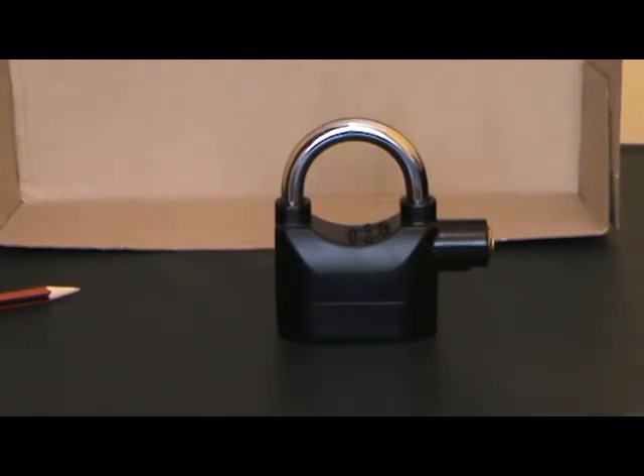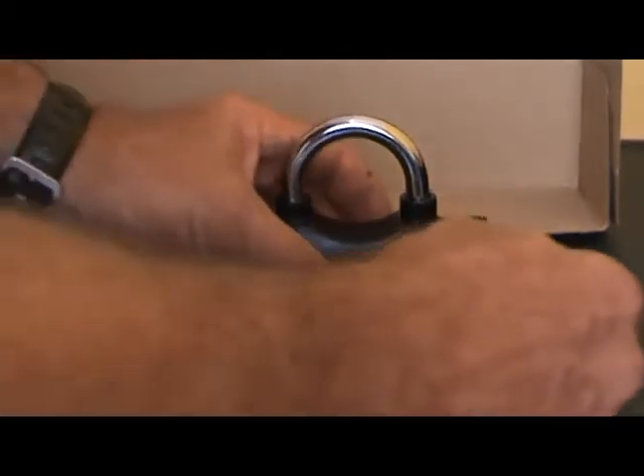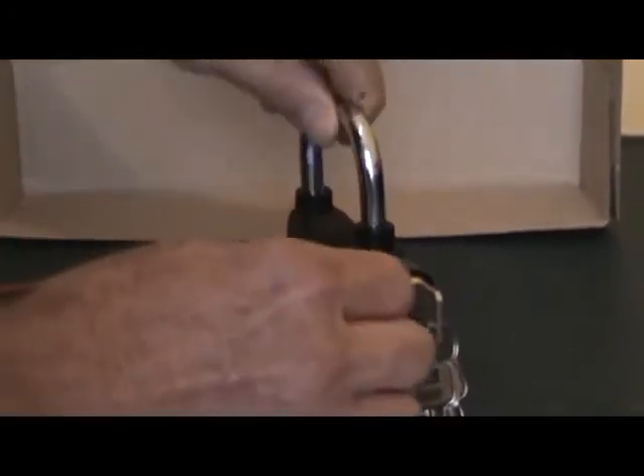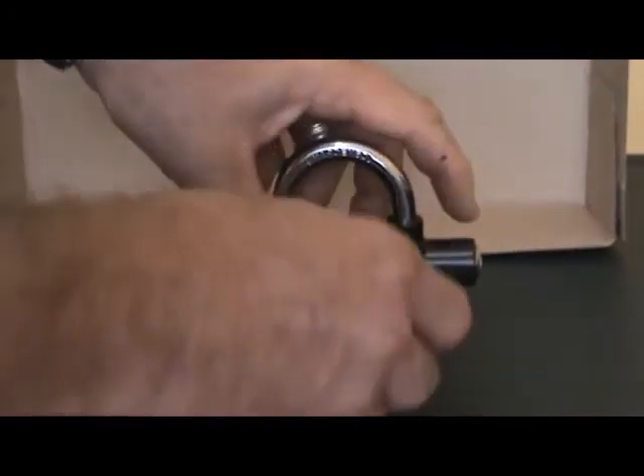This will now sound the guard to come and tend to the lock or to whatever problem there is. To disarm it, you just unlock it and remove it — turn it around — then it's disarmed.